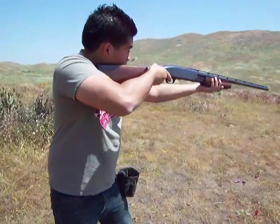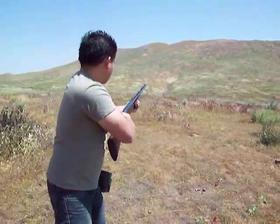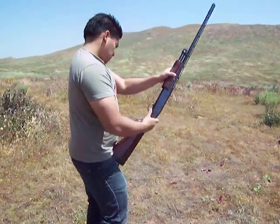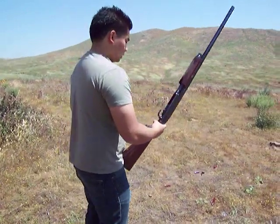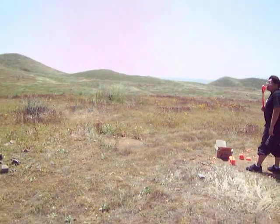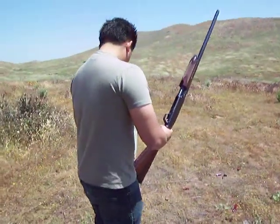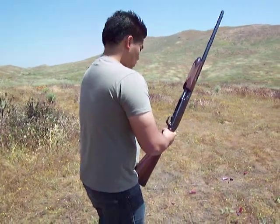How much do you think you saved with reloading equipment? Well, you have to do a lot of rounds before you can actually start to save and take yourself back. When your stepdad started doing it for about a year, then you got to stop doing it. I guess it takes a while.